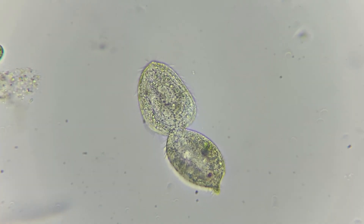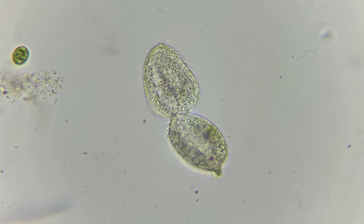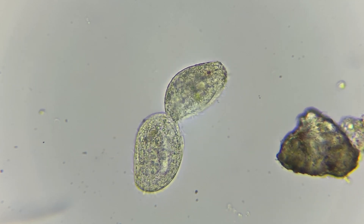This is a single-celled organism in the middle of a cell division, also known as mitosis. In the first part of the division, the cell copies its DNA, which means that each new daughter cell will be genetically identical.